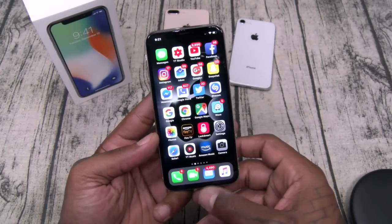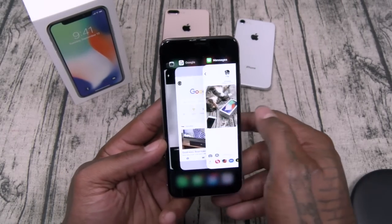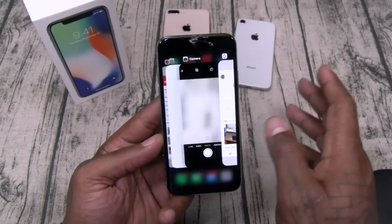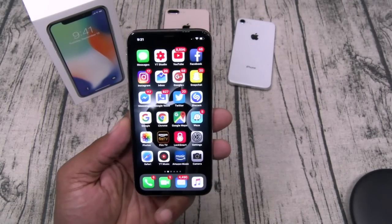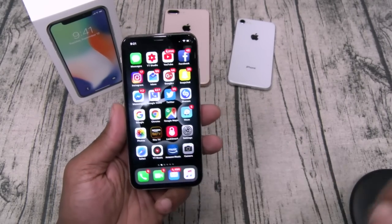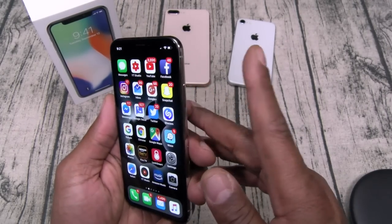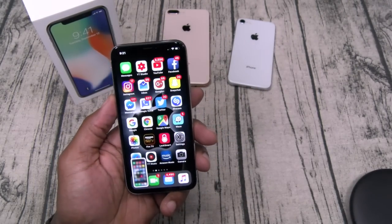Swipe up and hold to get a quick look at all your open apps. Now for a screenshot — similar to Android — you hit the power button plus volume up, and there's your screenshot. Pretty straightforward once you get the hang of it.